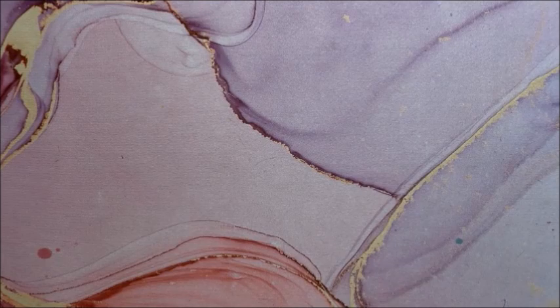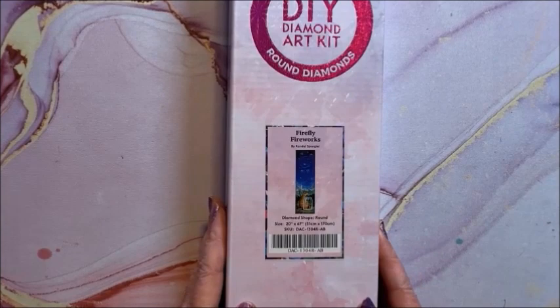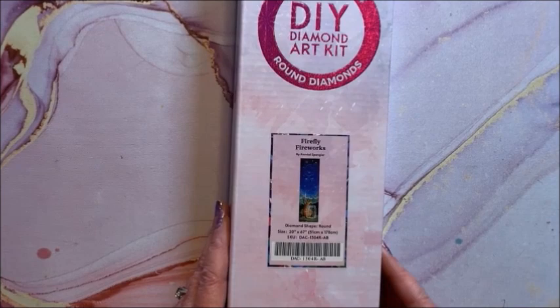There's a lot going on in that painting that you don't really pick out until you actually start doing it. There's another whopper — but this one is narrow and very tall, the opposite of Train of Dreams. This one is Firefly Fireworks — this is a round, 51 by 170, so almost as big as the other one.